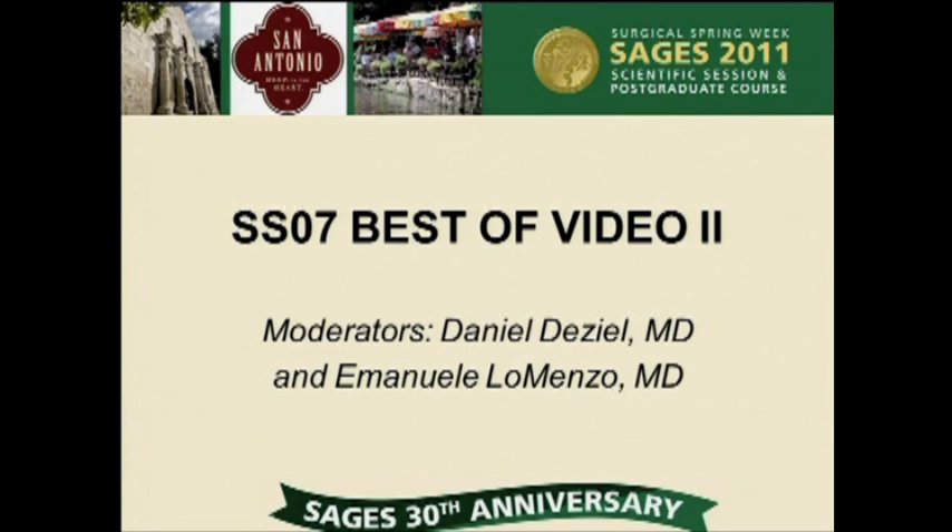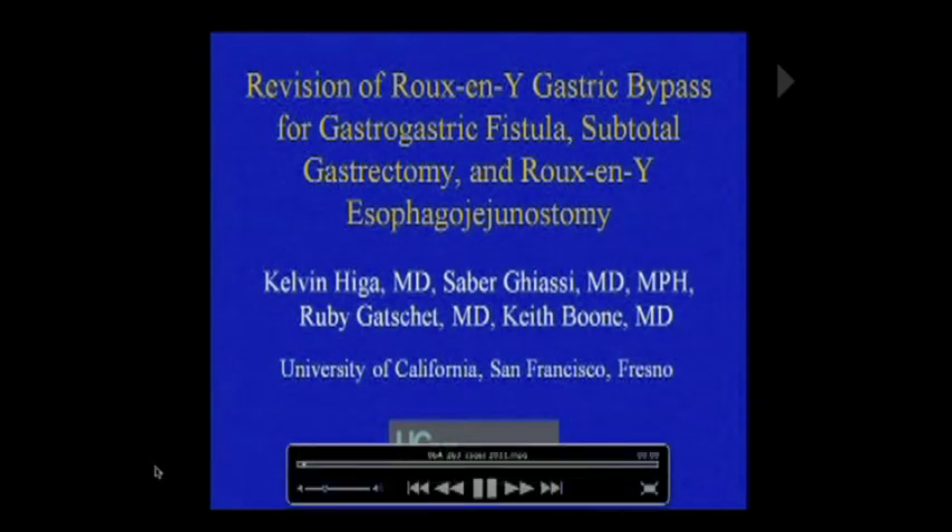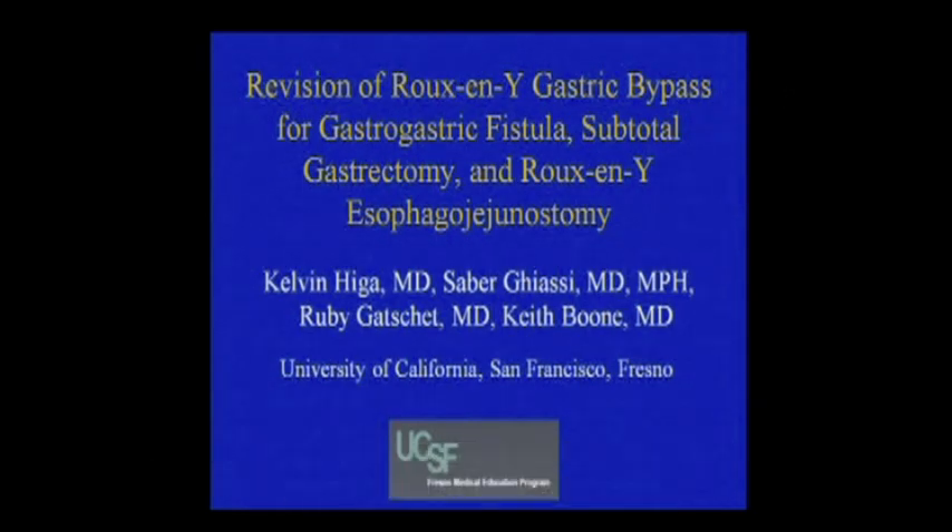Our next video is a revision of Roux-en-Y gastric bypass for gastro-gastric fistula, subtotal gastrectomy, and Roux-en-Y esophagojejunostomy. It will be presented by Zaber Aghiassi from University of California in San Francisco, Fresno. We have nothing to disclose.